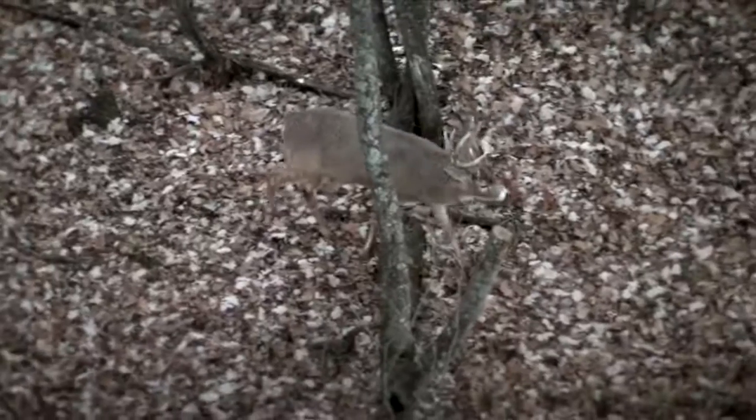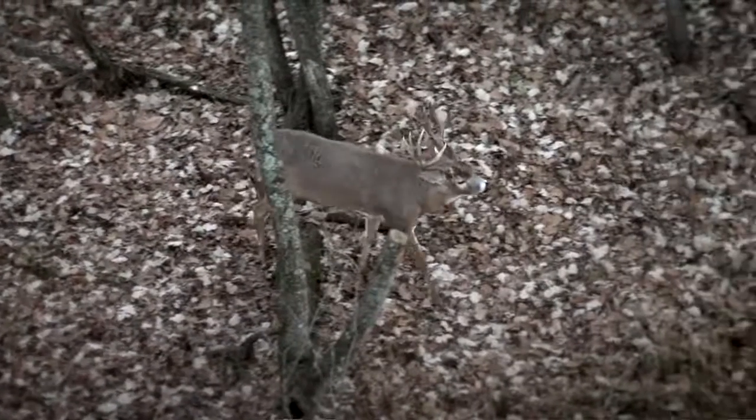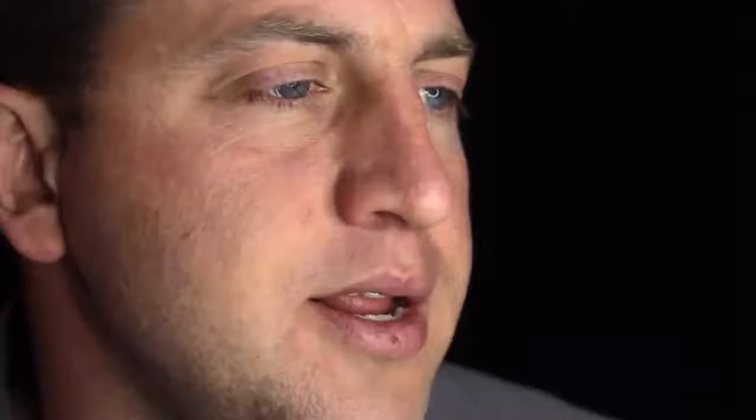The reason it's so very powerful is it's mostly used post-rut, after most of the does have come out of estrus. It's also the time when your oldest, most mature bucks — that have been through all the seasons and seen all the games played and heard all the other grunt calls — are the most educated, and because of that they're not used to hearing this type of sound.